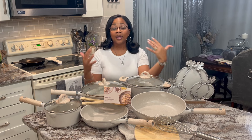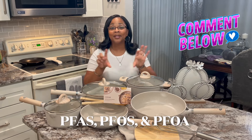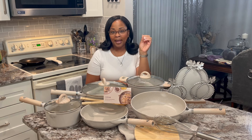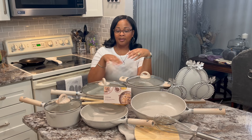What I'm so excited about with this cookware set is it is PFOA-free — the PFAs, PFOEs — if I'm not mistaken I'll put it right here, but it's a lot of PFs and all that stuff — but free of Teflon, lead, and cadmium. So that's the main thing.